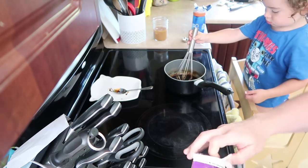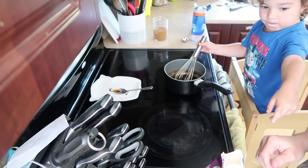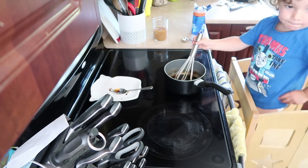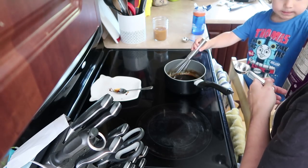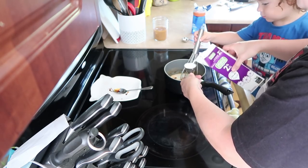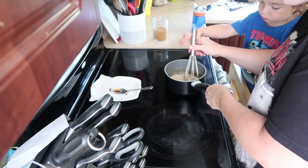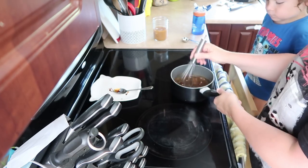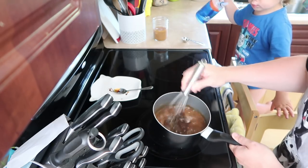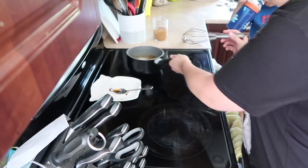We're going to add milk — about half a cup, roughly five of these spoonfuls. It doesn't really matter too much. It gets a little bit lighter brown. Just stir it really good so everything's incorporated — there you go. Then put it aside and wait for it to cool.